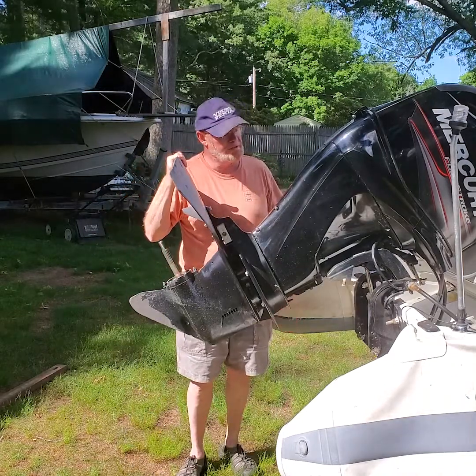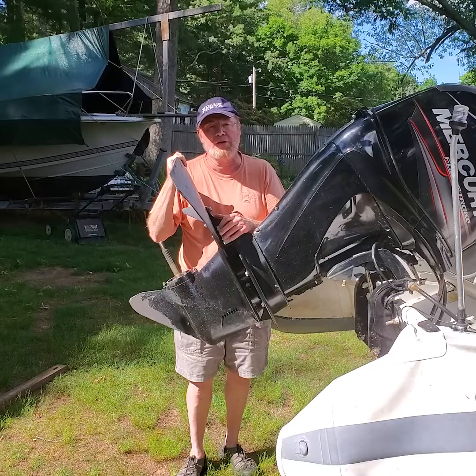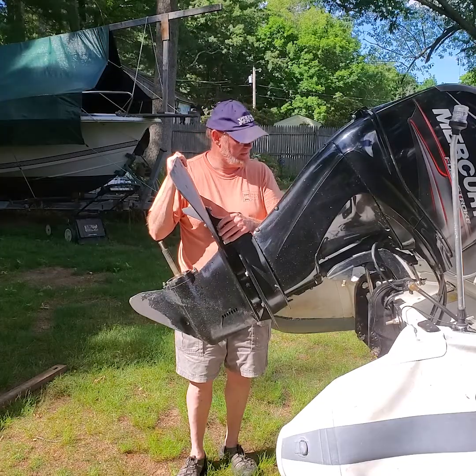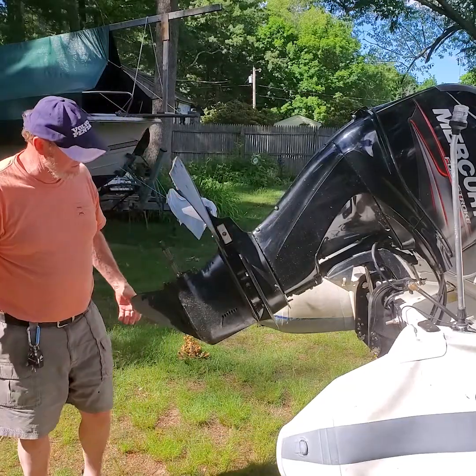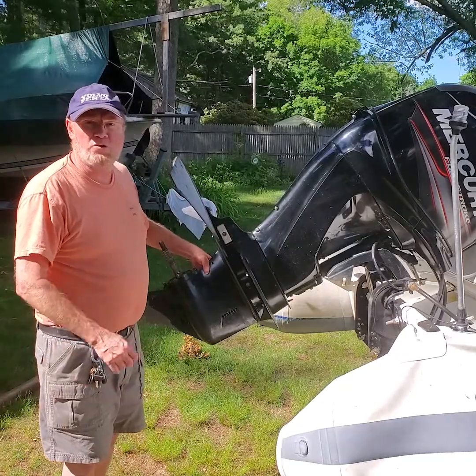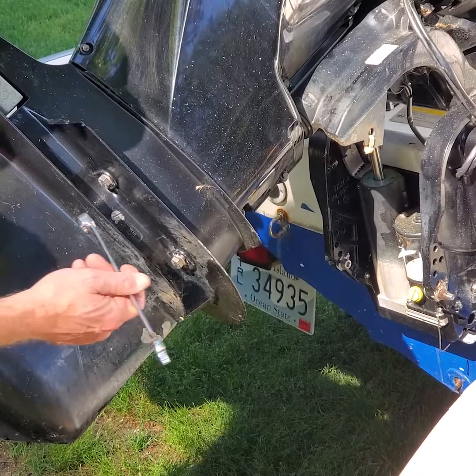Hey, Ted here. I'm gonna take this lower unit off this 60 horsepower EFI Mercury — I think it's a 2013 or 2014 model engine. I'm gonna do a water pump change on it, so here we go.